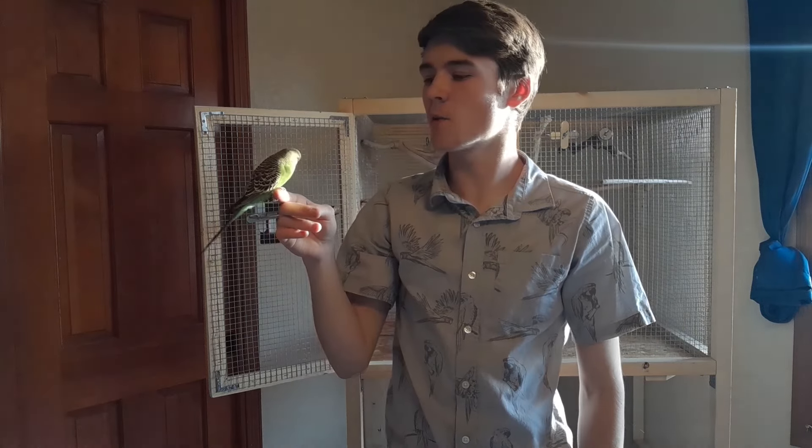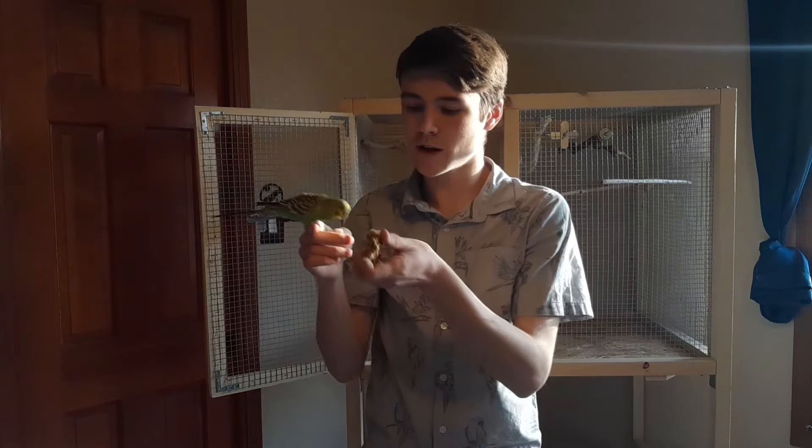A few quick tips for you guys when you are setting up your bird's cage: number one, the biggest thing is do not overlap perches, because if you do, you will have a nightmare cleaning. Your birds will poop on the perches below, and you'll have little poop castles on your perches, and those are not fun to clean up.